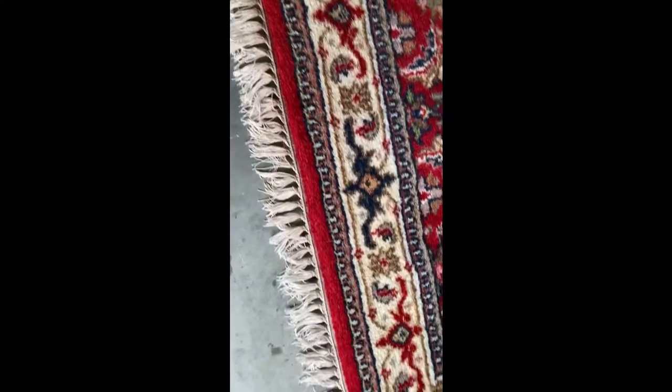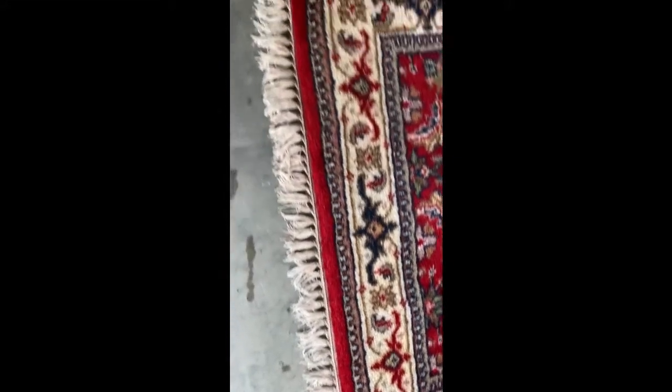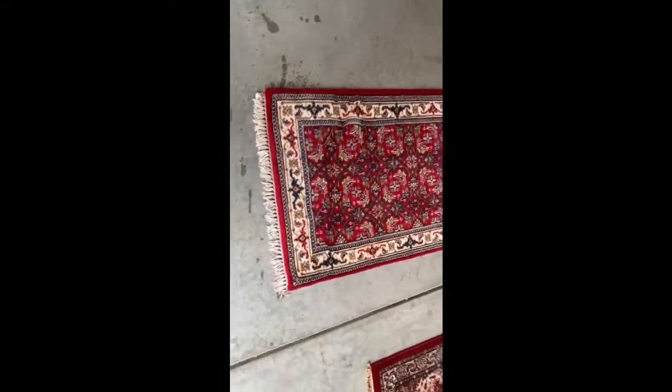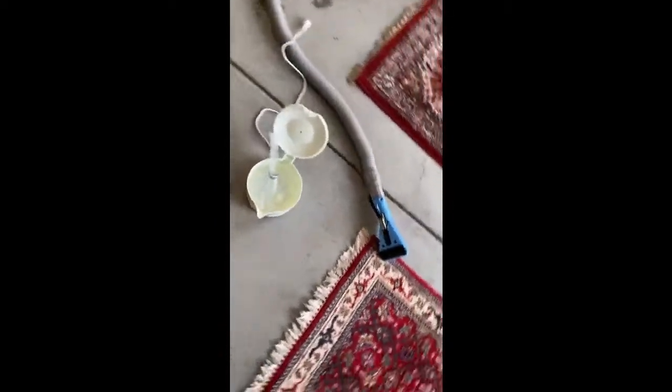We got all the red bleed out of this one and we'll get some air on that. We did many, many dry passes on that too. So we're going to hit this side now.